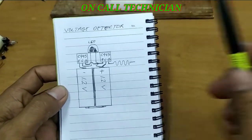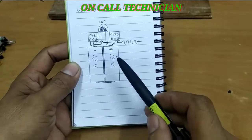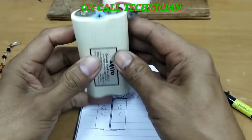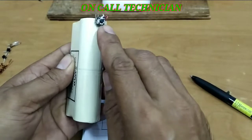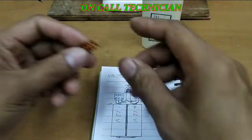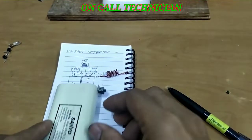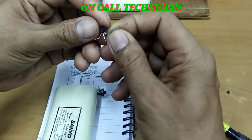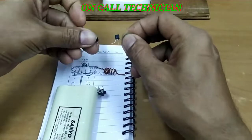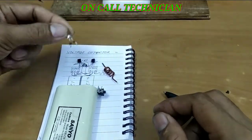Welcome to my YouTube channel. Today we're going to make a voltage detector. Here are the components we need: a 3-volt battery (already installed), an antenna, two C945 transistors, and a light emitting diode.